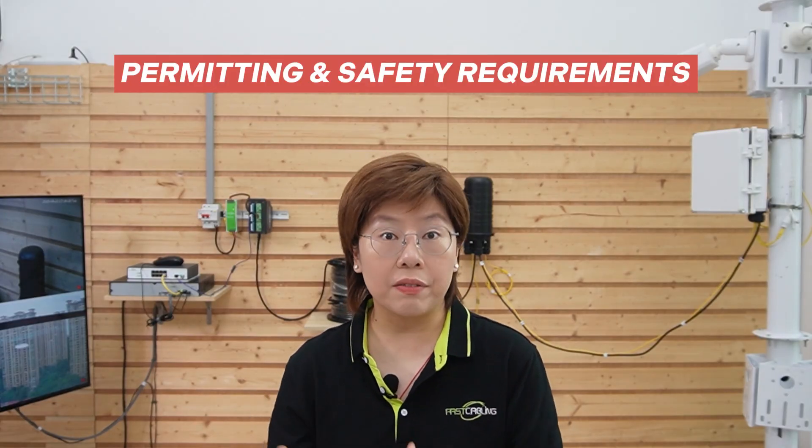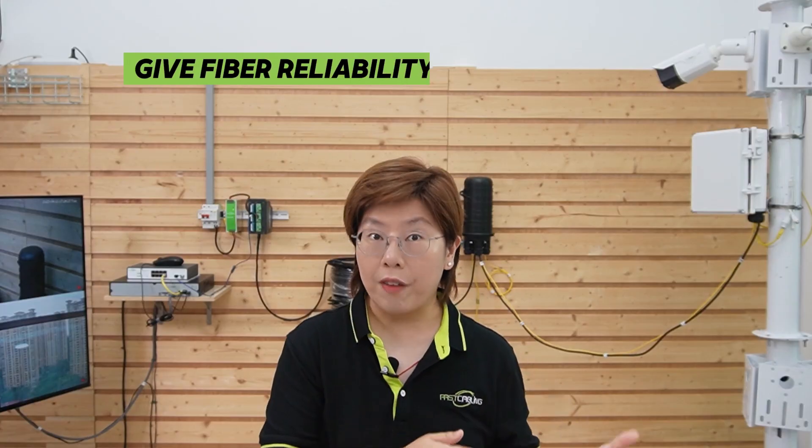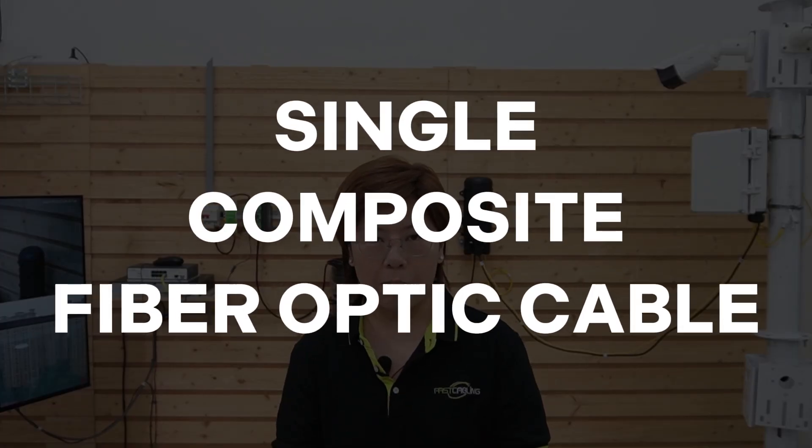Or you can send AC to the pole — AC doesn't suffer the same voltage drop headache over distance. But keep in mind, AC introduces permitting and safety requirements, and in some countries or regions you'll need a licensed electrician just to work with it. So if you're not licensed, stay with low-voltage DC. Could we have done long-range PoE with extenders? Sure. But we'd be stacking devices, running multiple cables, and boxing ourselves in for expansion. The composite fiber optic cable gave us fiber reliability for video and delivered DC without installing new AC service. That's our solution — solved with a single composite fiber optic cable.